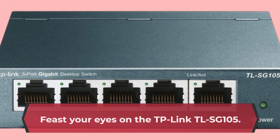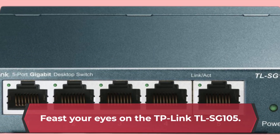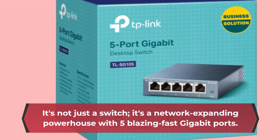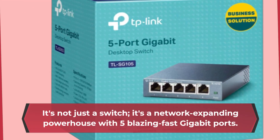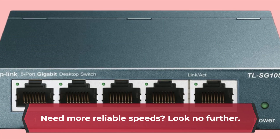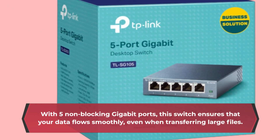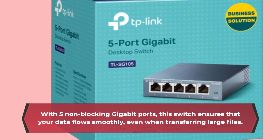Feast your eyes on the TP-Link TLSG 105. It's not just a switch — it's a network-expanding powerhouse with 5 blazing fast gigabit ports. Need more reliable speeds? Look no further. With 5 non-blocking gigabit ports, this switch ensures that your data flows smoothly, even when transferring large files.